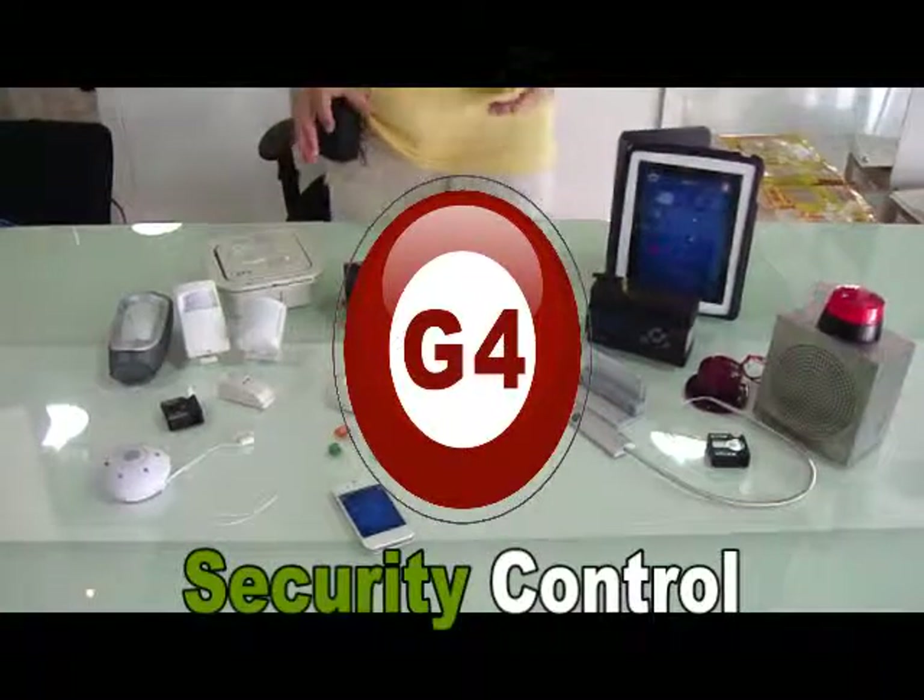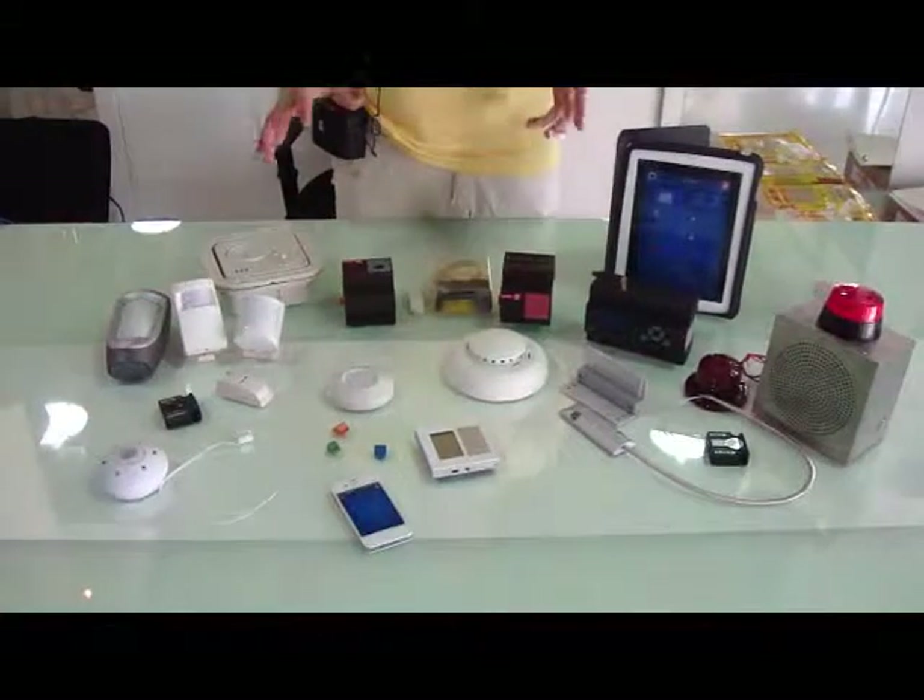Ladies and gentlemen, today we are going to talk about the security system using the G4.